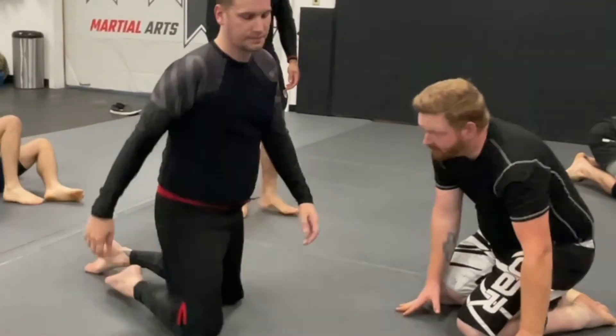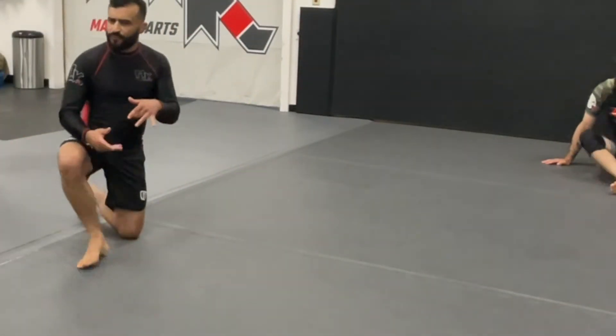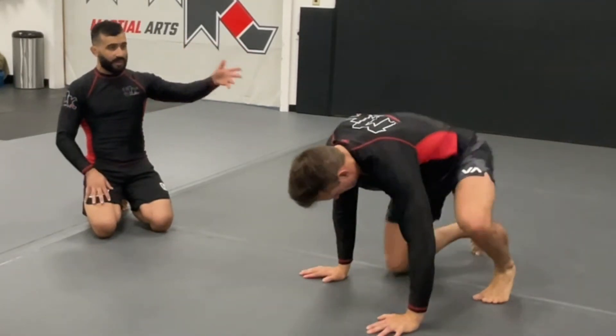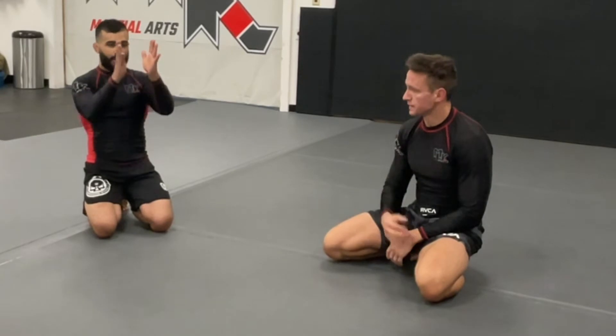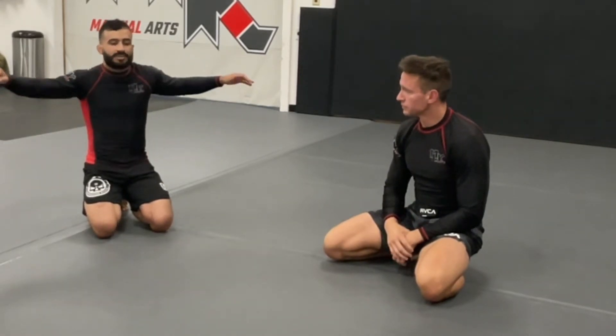Some people are getting both hooks in, which is okay - that's what we're going to do next. But we're just working to bypass their hips and stay kind of perpendicular to them. When we're on the back we're parallel to them, but right now we're staying perpendicular and just tracking the arms together - that's what I call the crucifix.